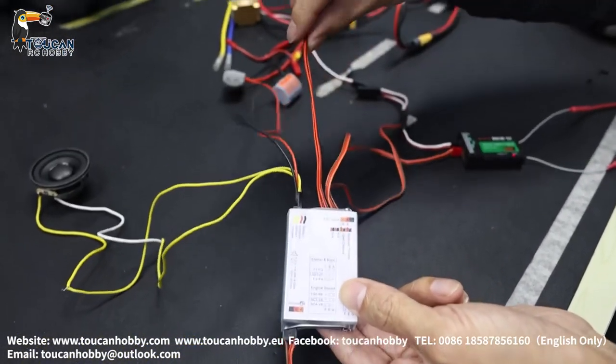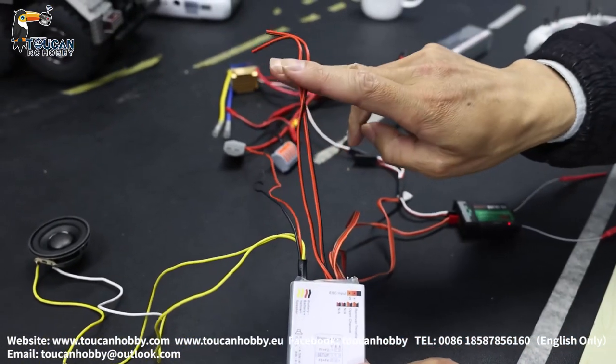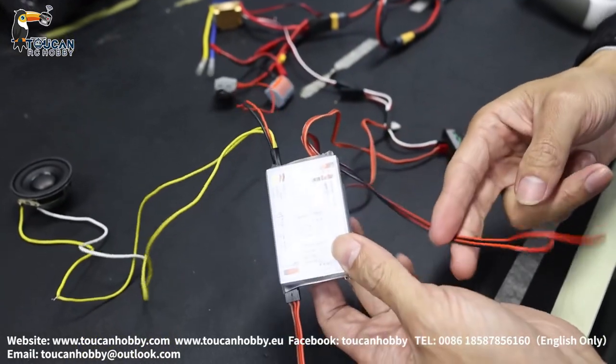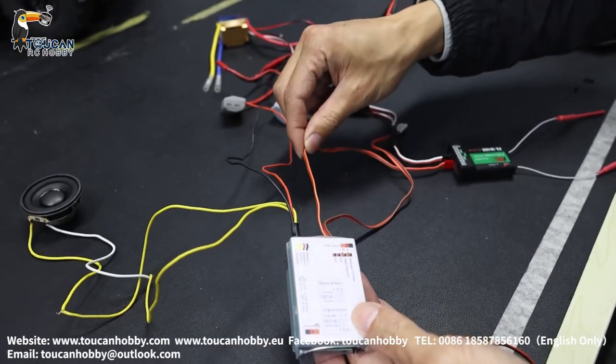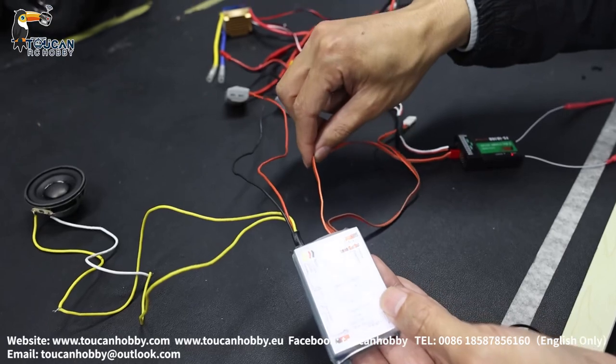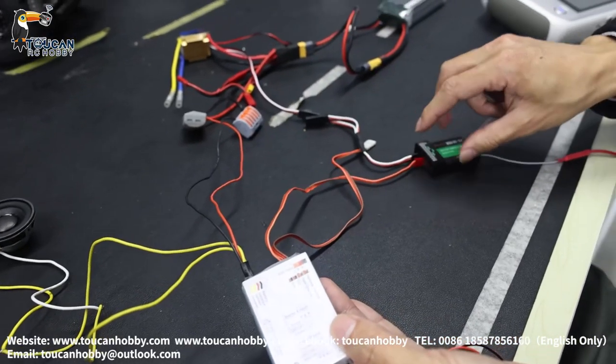Another two wires here — actually they are no use. You leave them, never use them. And this one is the on/off switch connection from the receiver.